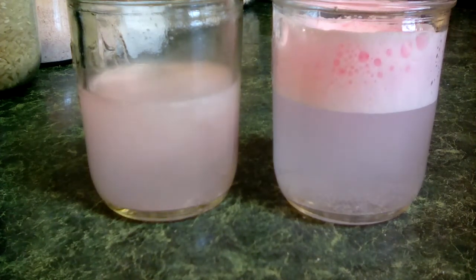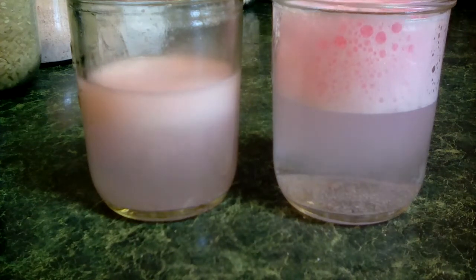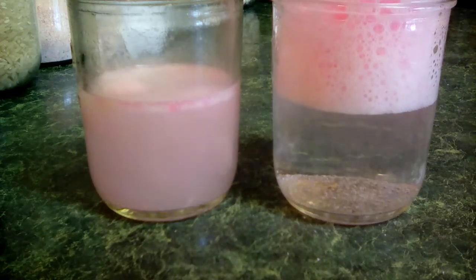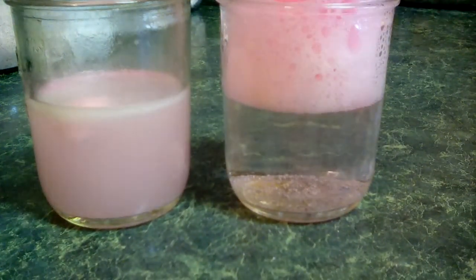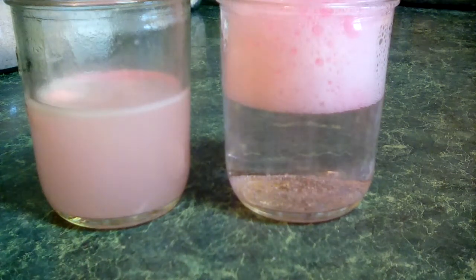Polysorbate makes the oil and water kind of play nice together, or emulsify, so you don't get oil floating on top of your bath water. It also helps to disperse the colorant so you don't get clumps of color, and it prolongs the fizzing action, as you can see right there. You add it to the liquid stage of your bath bomb if you want to use it.